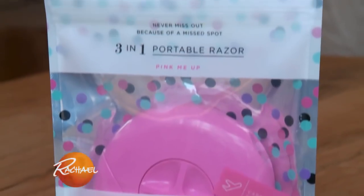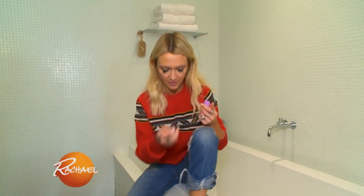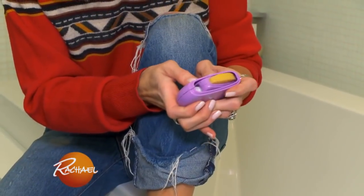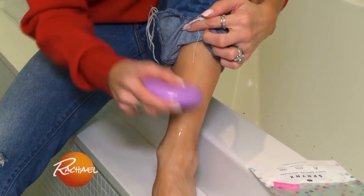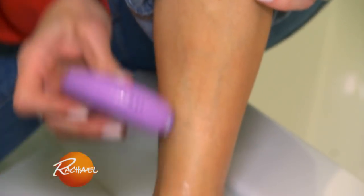This is the Sphinx 3-in-1 Portable Razor. I am intrigued to see how this works. You spray water on the area, then apply the Shea Butter Balm, and lather it up into the razor. That's really good.